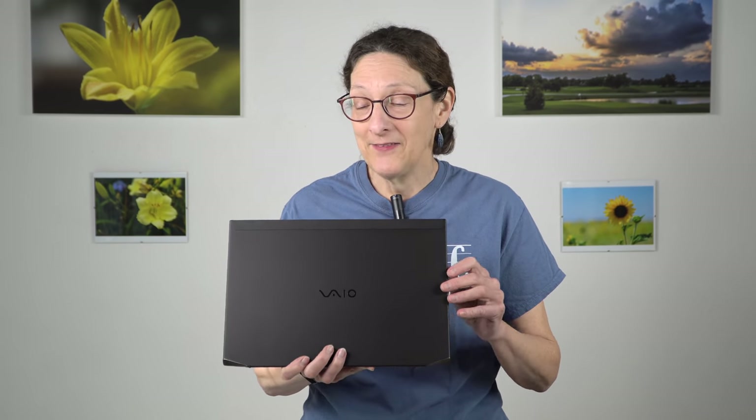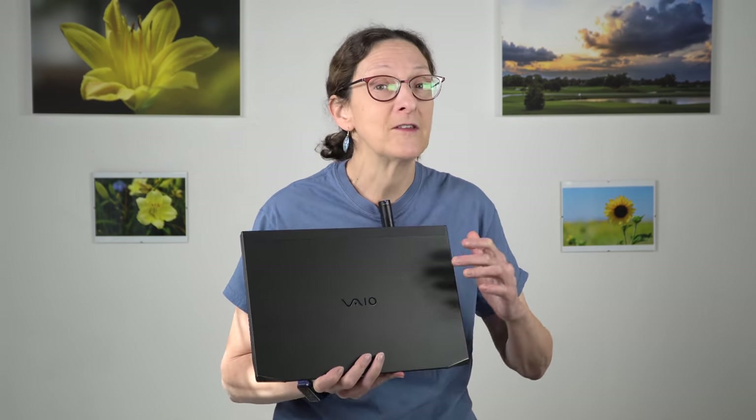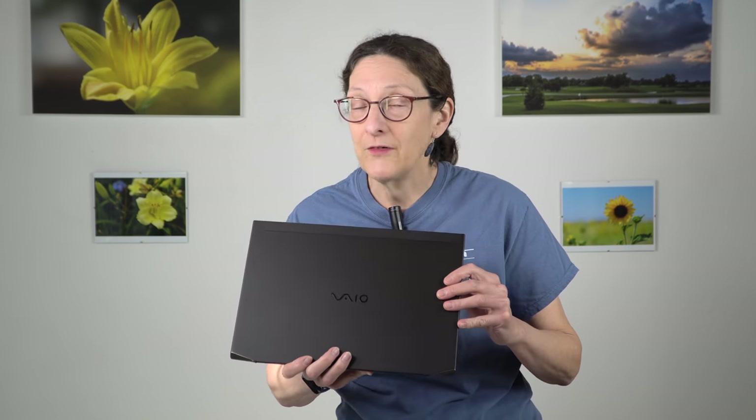This is Lisa from Mobile Tech Review, and now for something different, yet not so different. This is the VIO-Z. I've reviewed VIOs before since Sony basically separated them off into their own independent company several years ago now, and this is the highest end one. It's a very unusual 3D carbon fiber 14-inch Ultrabook with a very powerful CPU in it for an Ultrabook kind of machine, but the VIO-Z is an old name in the industry.